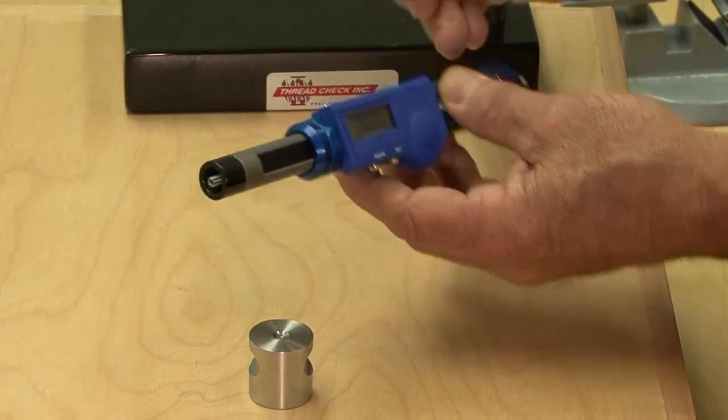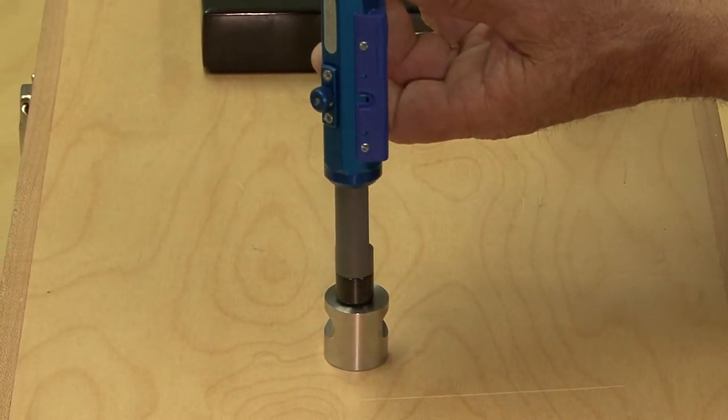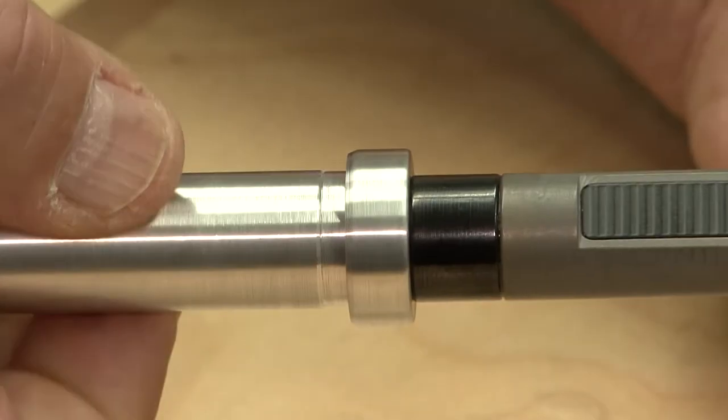The instrument can be easily set with our optional master setting gauge. The reading scale is always visible as the gauge rotates.